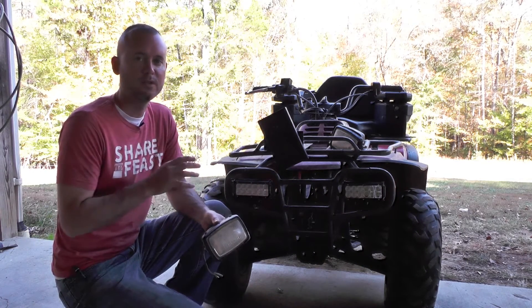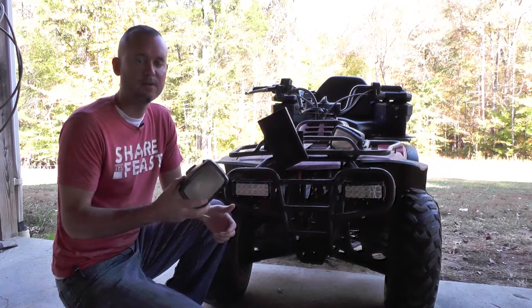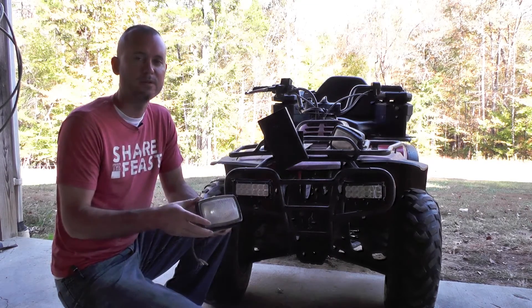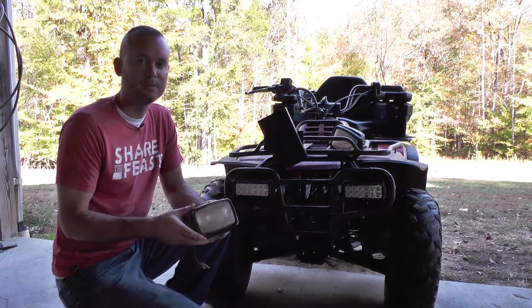This is our farming four-wheeler — it's strictly used on the farm. If I was trail riding with the ATV, I'd want to leave the factory headlights so when you pass people on the trail, you can turn your Cree LEDs off because they're so bright they just blind people.